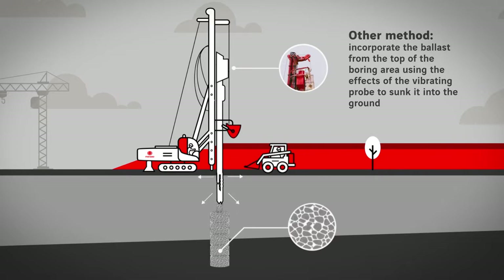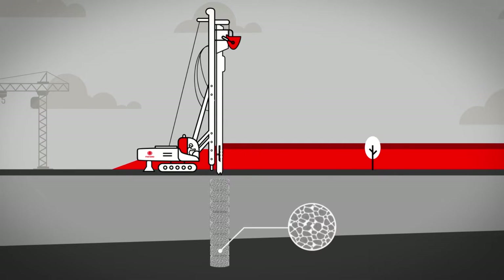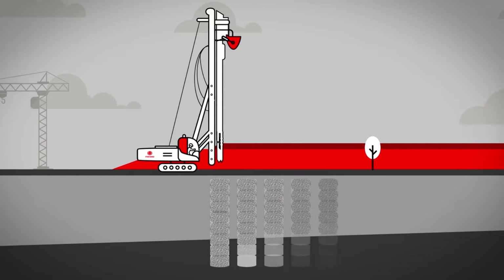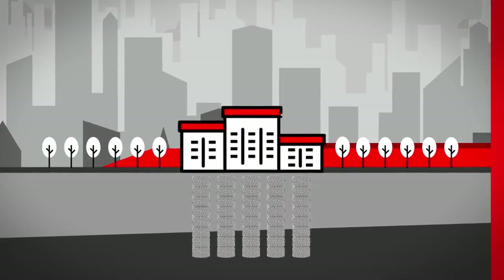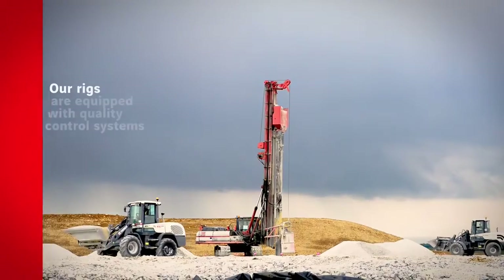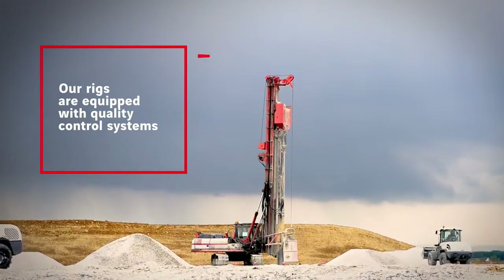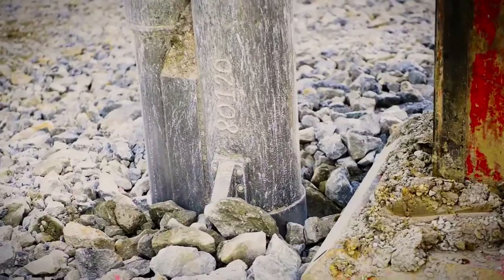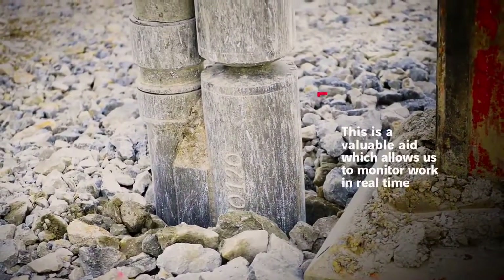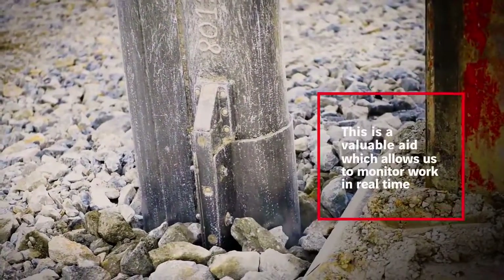The ballast is compacted as the tool is raised. Our rigs are equipped with quality control systems which continually monitor the parameters of boring and compaction. This is a valuable aid which allows us to monitor and adapt work as necessary in real time.